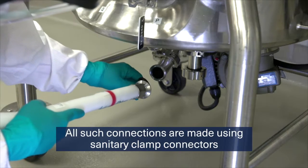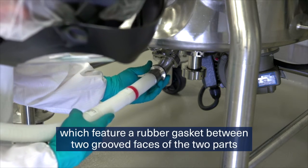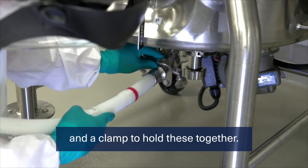All such connections are made using sanitary clamp connectors, which feature a rubber gasket between two grooved faces of the two parts and a clamp to hold these together.